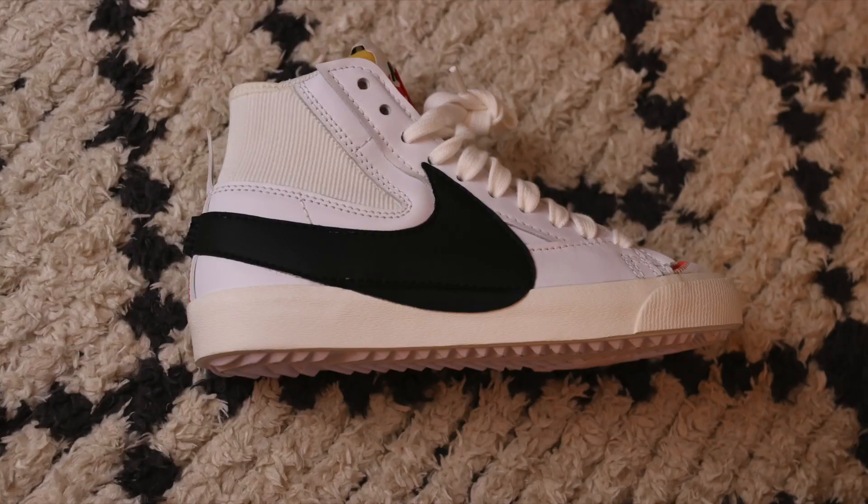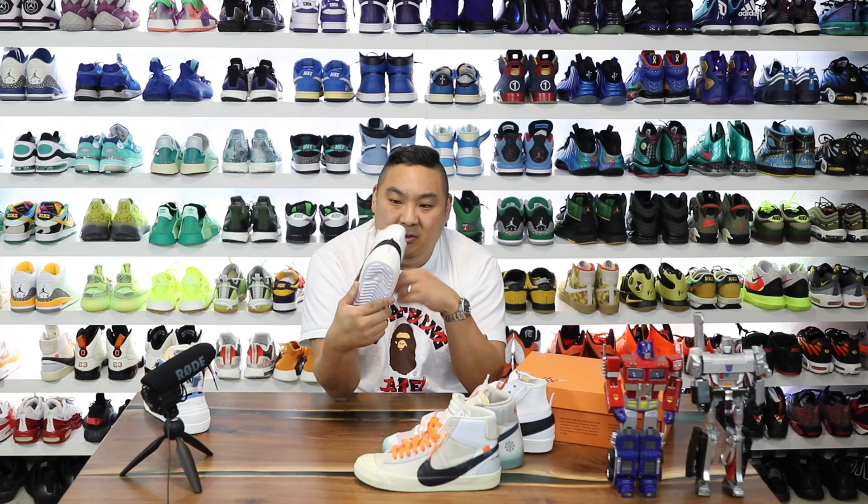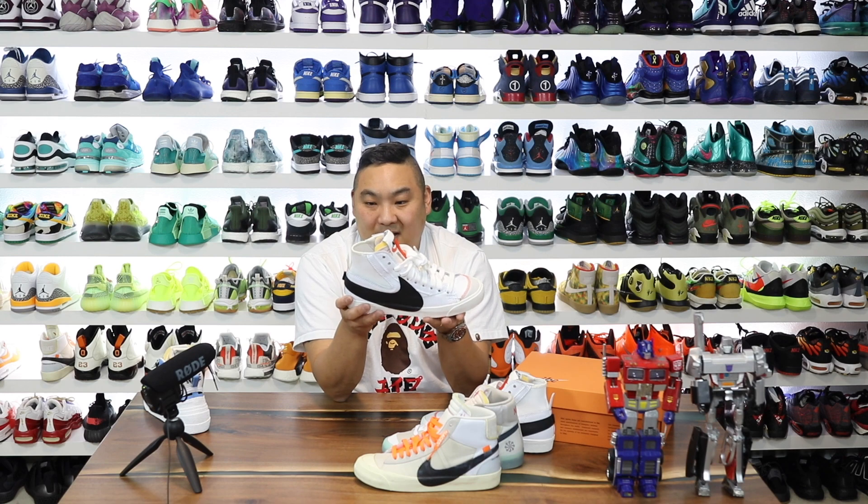That midsole wrap looks very similar to the other Blazers — obviously it's a Blazer so it should. And then the outsole traction with that protruding herringbone is nuts — very, very cool. I like the way that they add that as well. It gives it definitely a rugged vibe. So it's sleek and a little bit rugged — I like it.